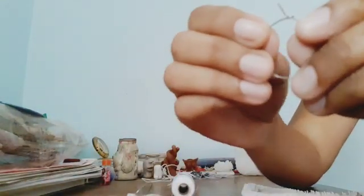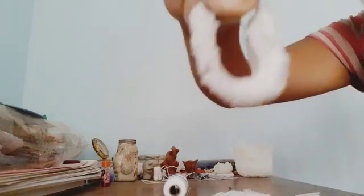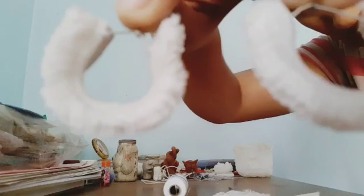Similarly I'm going to make the other pair as well. I'll take the elastic again and quickly do the same thing as the first one. You can see we've now made two pairs of earrings with this particular elastic — it's so beautiful and pretty. Let's move on to the second part of this tutorial: the wristband.